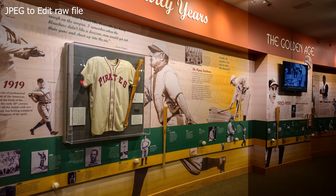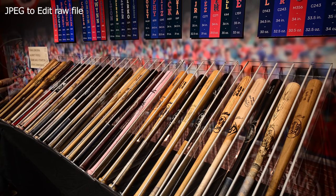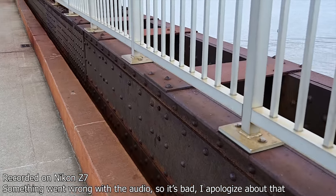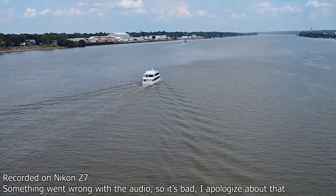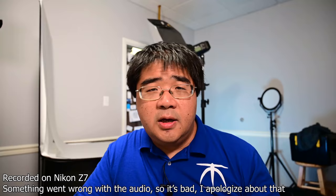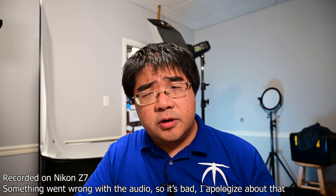Let's talk about the buttons and menus. If you're a Nikon user, the menu system will be very familiar — you'll feel right at home. But the button layouts are completely different, so there's definitely a relearning period. If you're new to Nikon systems, it's kind of a wash — you'll have to learn the menus and button layouts anyway. One aspect I really like is that most of the buttons are silent, which is very useful when shooting in quiet environments.